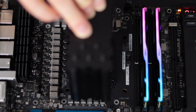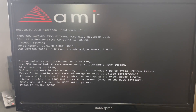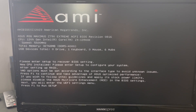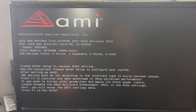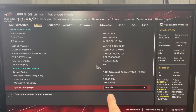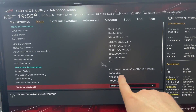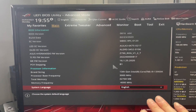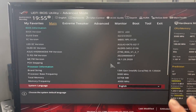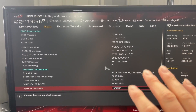It looks like we're posting. It's going through memory training right now — that might take a little bit. We can see it has posted. Hitting F1 to run setup and check the BIOS. Even without tightening down the heat sink, the CPU temperature looks fine. We're recognizing memory frequency, total memory, the processor, and the processor's base frequency. I'm going to run a couple of restarts to make sure I have reliable posting and recognition of these components.